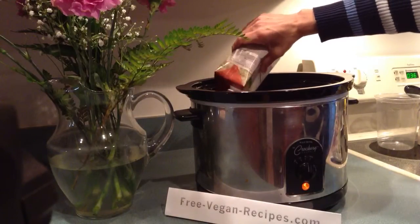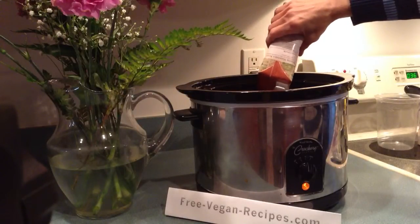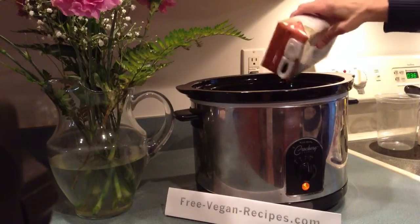Of course, all the ingredients you want to buy should be vegan if you're trying to maintain a vegan diet. So make sure you read the ingredients label because it's going to tell you a lot about what's in it.